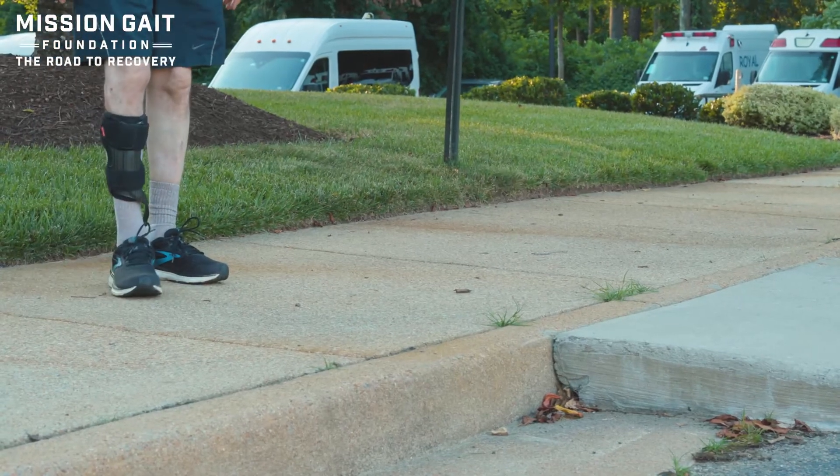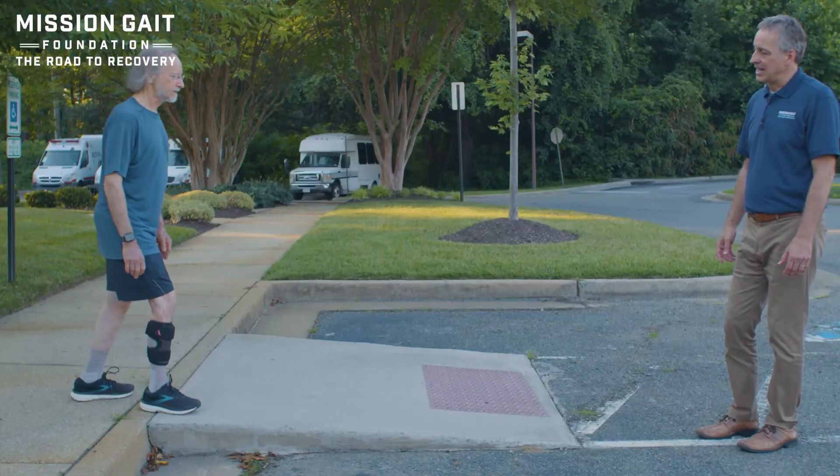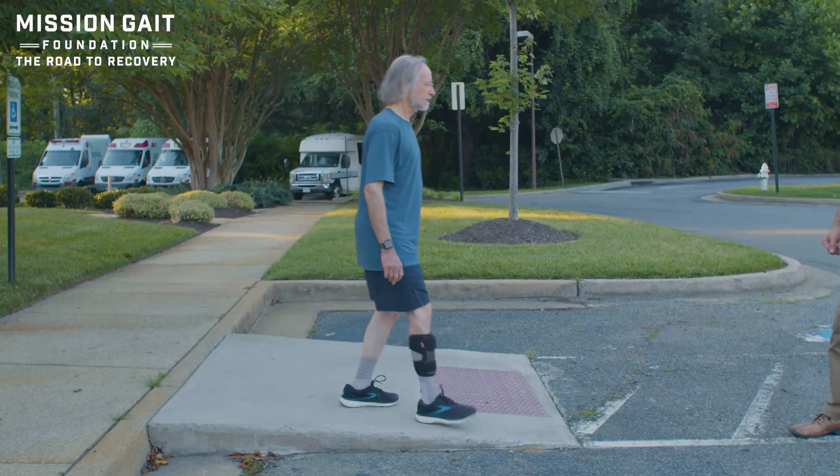Now when coming down, the opposite is important — that leg is going to want to get away. So bend that knee a little bit, feel the control, and then walk right through it if you feel strong enough.